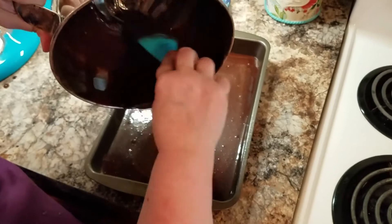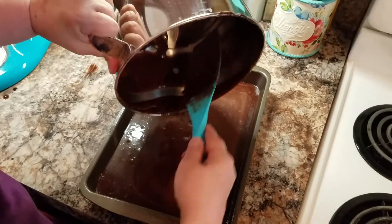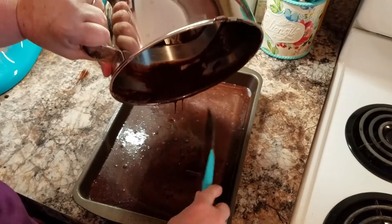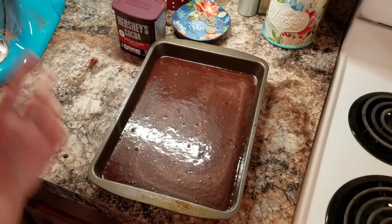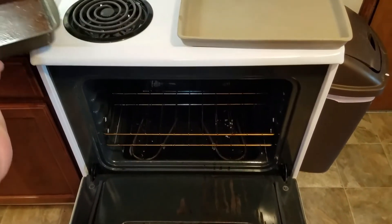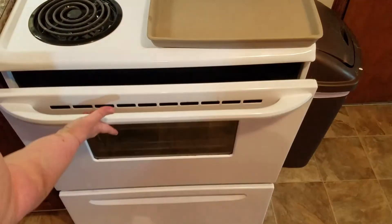I make my regular one like this too. If you don't have the dark cocoa, you can just replace it with regular cocoa in this recipe. I sprayed my pan and I'm going to stick this in the oven for 30 to 35 minutes. When we come back and this is coming out of the oven, I am going to make the dark chocolate homemade buttercream frosting, so don't go anywhere.